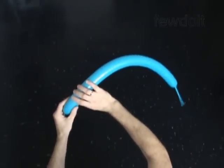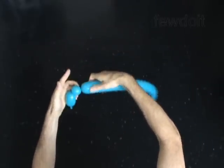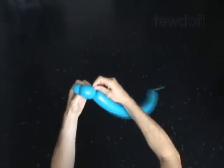Twist the first two-inch bubble. Twist the second soft one-inch bubble. Twist the third two-inch bubble. Lock both ends of the chain of the first three bubbles in one lock twist.